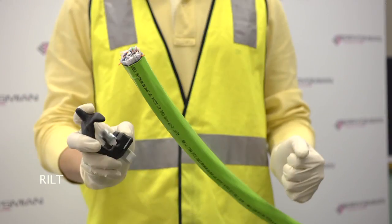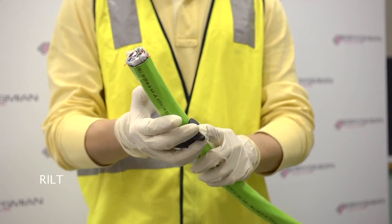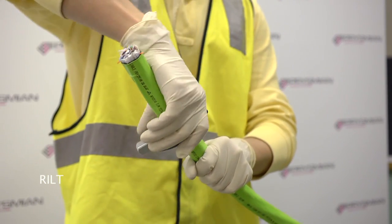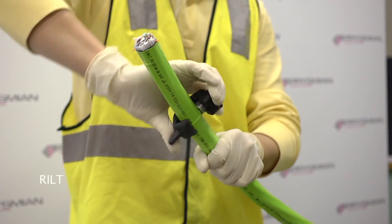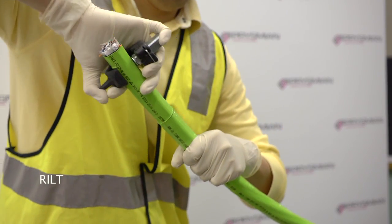Make a cut around the sheath at a distance of approximately 100mm from the end of the cable. Set the depth of the blade to ensure the rip cords and other elements beneath the sheath are not damaged. The tool can then be pulled along the sheath section to be removed.